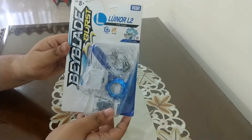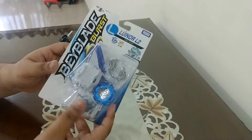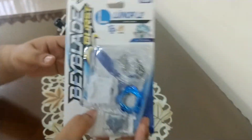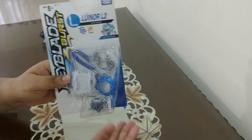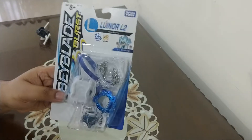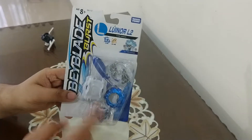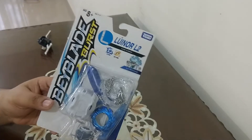Yo guys, welcome to KK's Beyblade Battles. As you can see, we got Lunar L2 9 Spiral. On the front of the box, we get standard Beyblade burst parts. It also comes with a left proto launcher. Very nice.